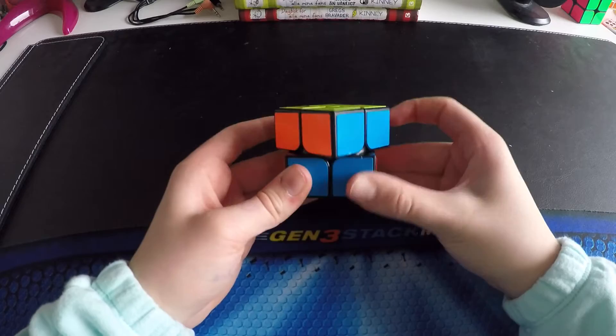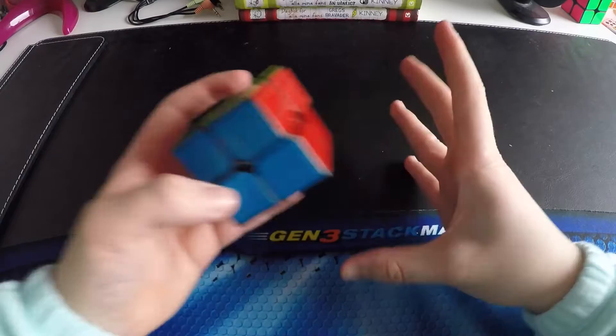Check out corner cutting: 45, over, a little bit over. And reverse — it's very, very good.